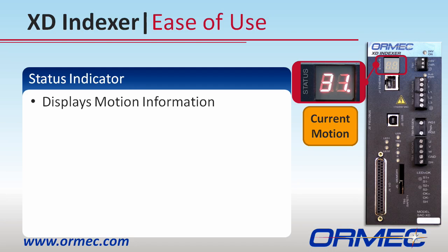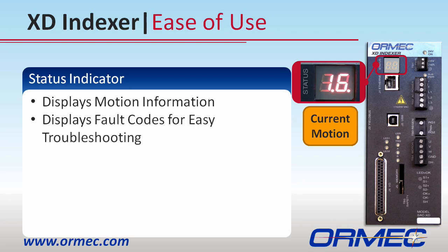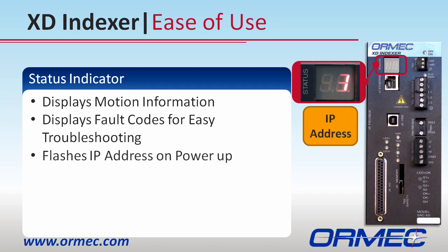It also comes in handy if something goes wrong by giving you a fault code to reference in the manual. And if you forget the IP address of the drive, it flashes across this display on power-up.